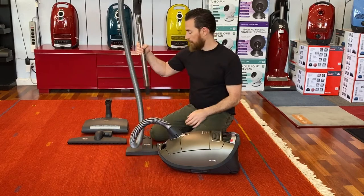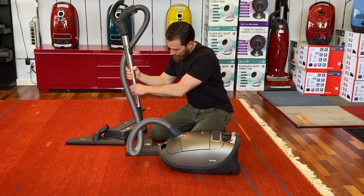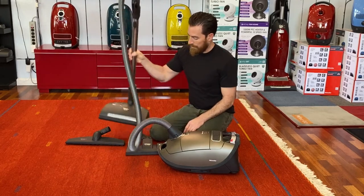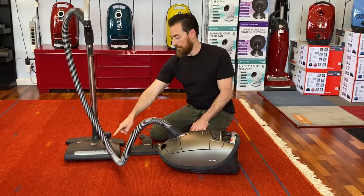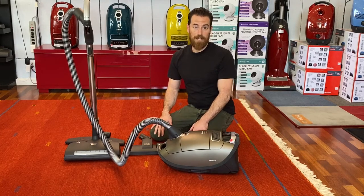If you'd like to use the carpet head first, plug that right in there. Same thing — you're going to have some pins on the back that need to line up, and just pop it straight in. So now we're set up for carpet mode. Let's get some dirt and we'll plug this thing in and vacuum.